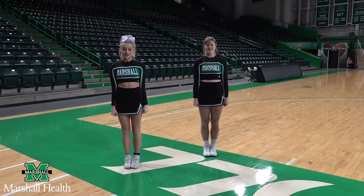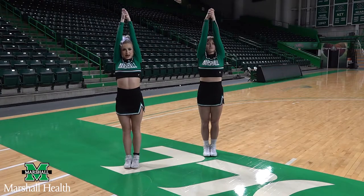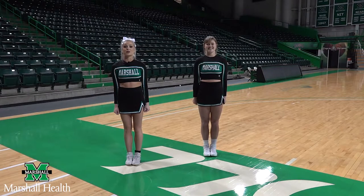Alright, so first things first, you're going to want to slap your legs nice and loud, and then you're going to reach high above your head making sure your arms touch your ears. After that, you're going to drive your arms down towards your knees and hit a tee. You can practice that a couple of times and then you're going to want to add the legs.